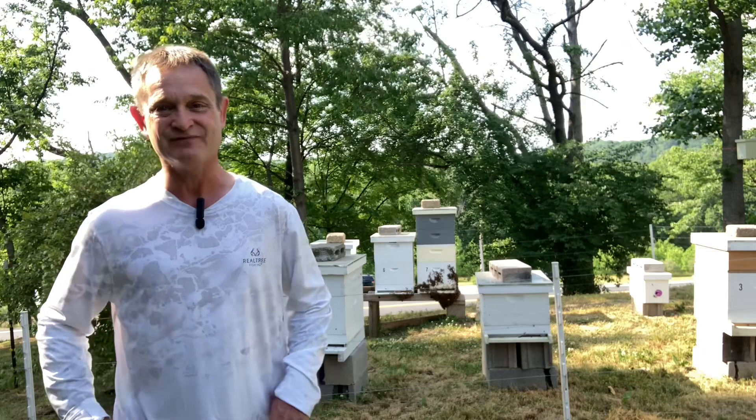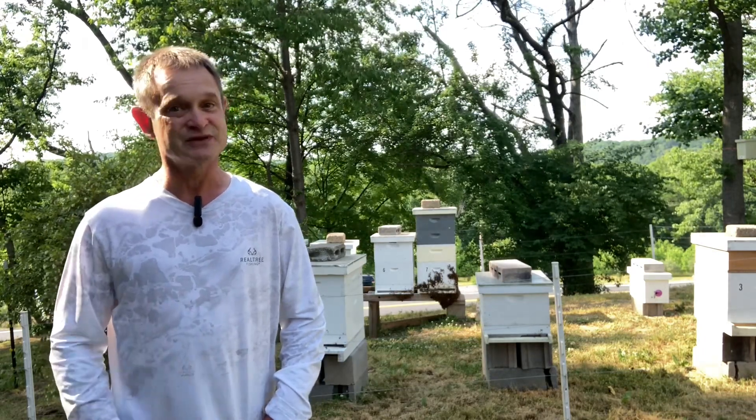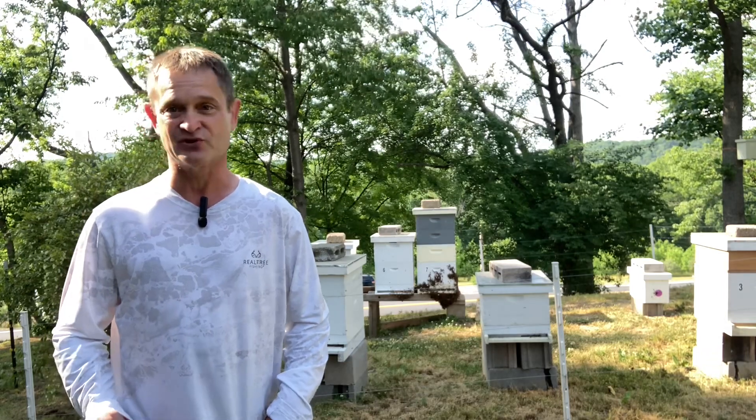Don't worry, it's normal bee behavior. This is what is called bearding. Not to be confused with a bee beard, which is something totally different.